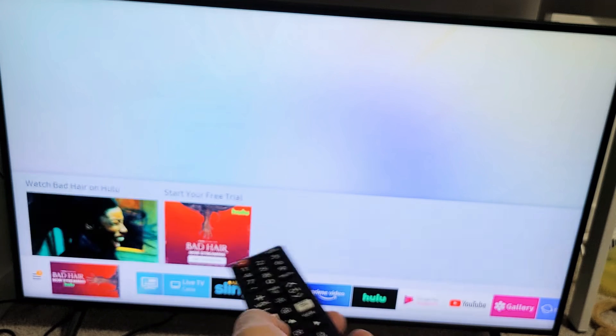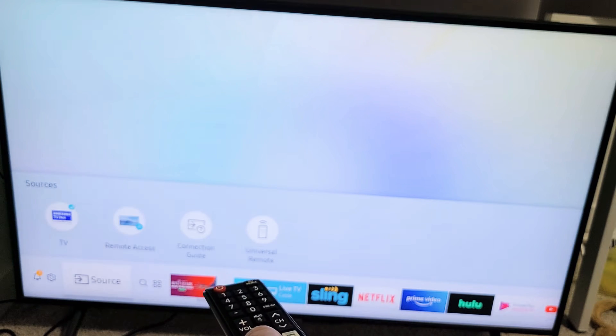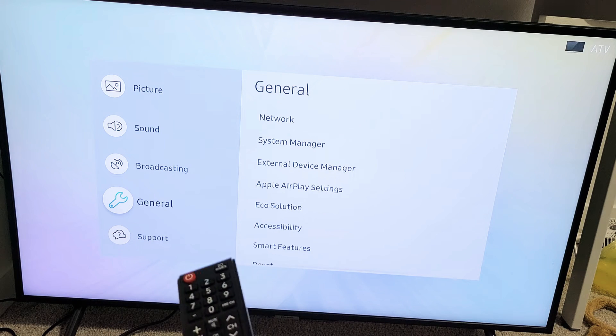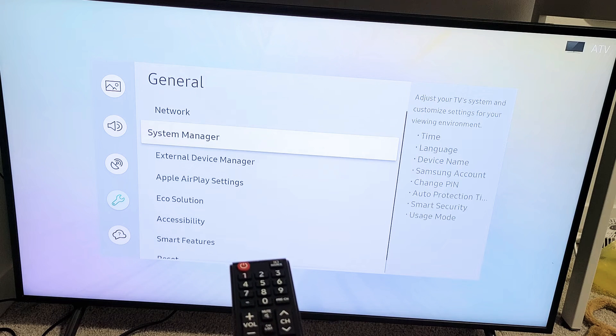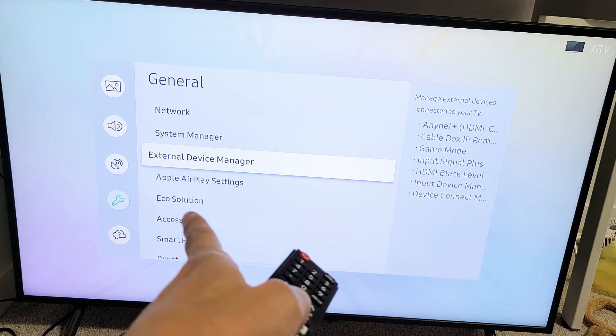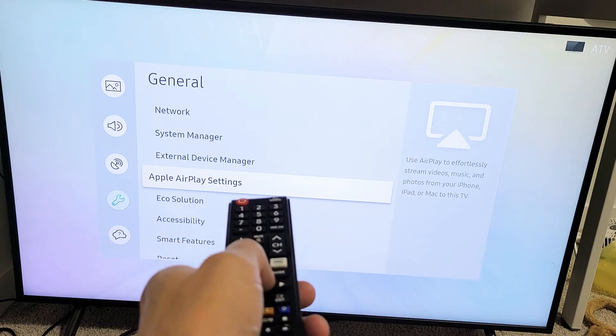Go down to the bottom again and slide all the way over to your settings icon, then press enter. Then go down again to General, move over to the right, and then go down to where it says AirPlay or Apple AirPlay settings. Go down and click enter.